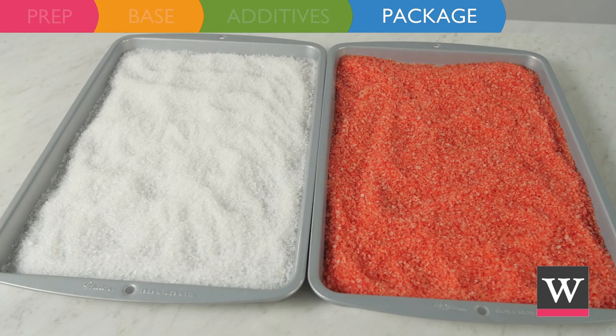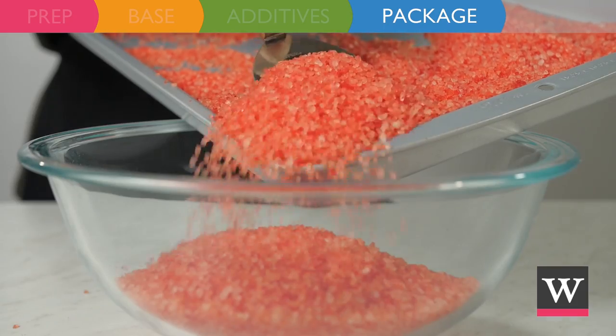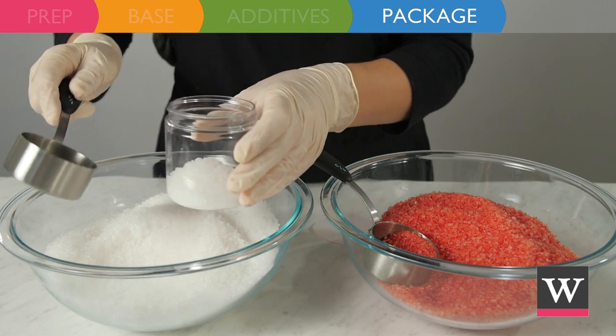The next morning we are ready to package our bath salts. We found it easier to move the mixtures back into bowls before scooping into the packaging. For a festive candy cane look, we will alternate the salt colors when we fill the jars.